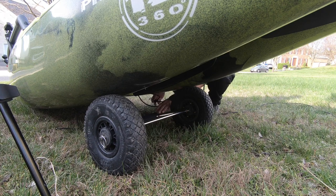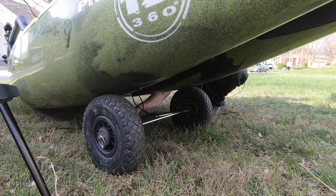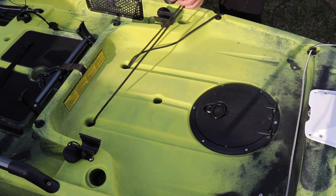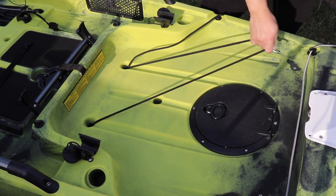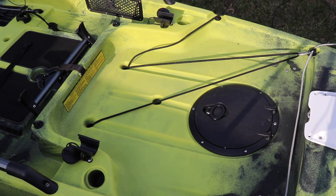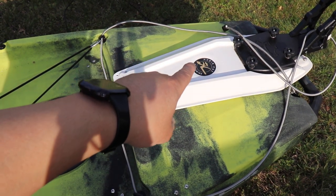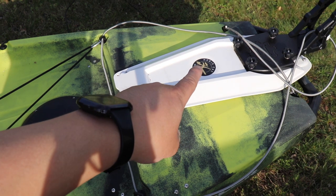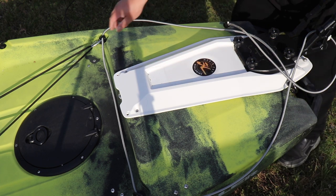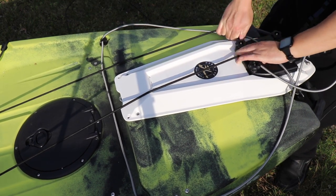From here I can feel on the cart where the other leg is, find the hook, and clip it on. Then I take the remaining bungee hook and attach it somewhere in the back with enough tension. I found it better to have more tension, so I hooked it to the back — specifically over the knob on my Yak Gadget mount for the Bixby Jet. Closer positions don't have enough tension, but hooking it further back gives the right amount.